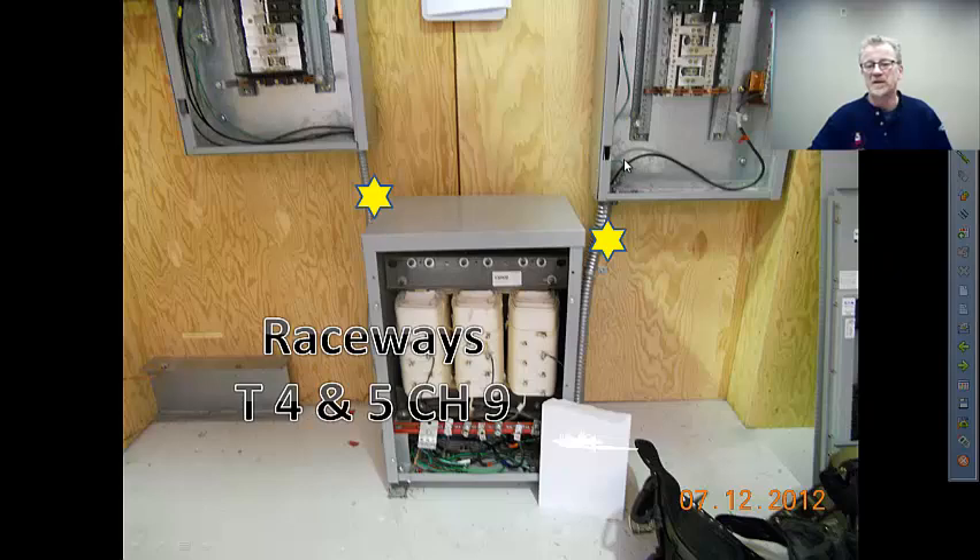Unless the wiring method provides a good grounding path, you're most likely pulling a green and a white or gray wire in that secondary raceway. They're quite likely different sizes than the phase conductors, so again, use Tables 4 and 5 to get your conduit fill.